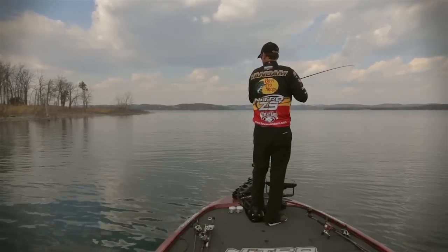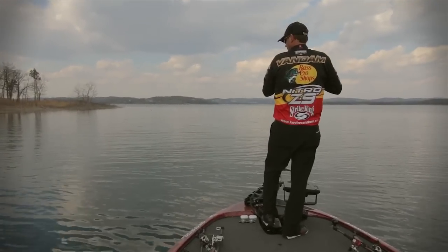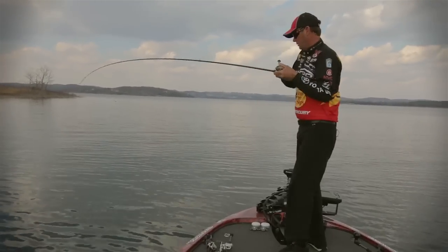Big one. That's a big one right there, boys. That's a big smallmouth.